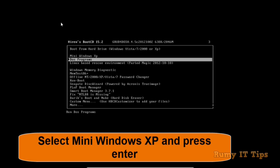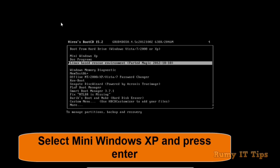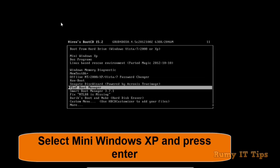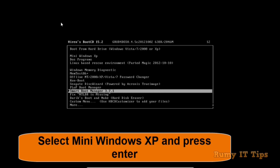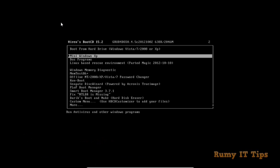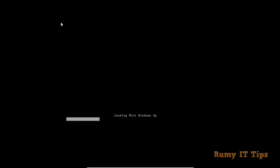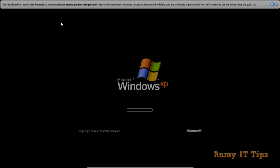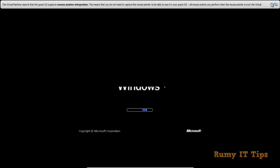Now you need to select the Mini Windows XP option. It's called Mini Windows XP but it's not actually Windows XP — it just looks like Windows XP. You also have many other tools like MemTest. For this video, I'm going to select Mini Windows XP. Select it and then hit Enter. It will take a little bit of time to load, and after that a Windows XP-like wizard will open, but don't be confused — it's not Windows XP.